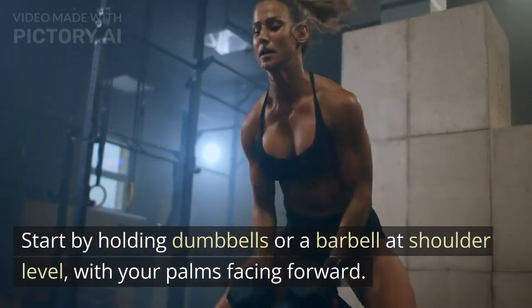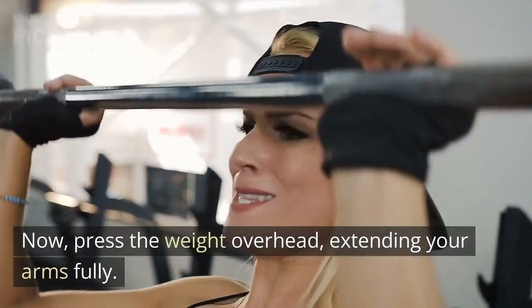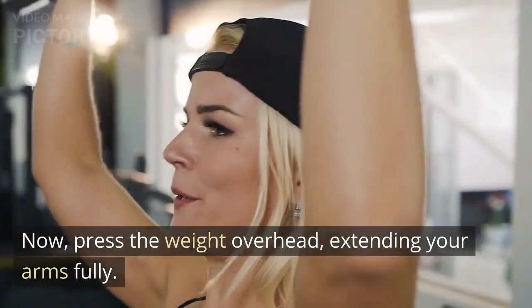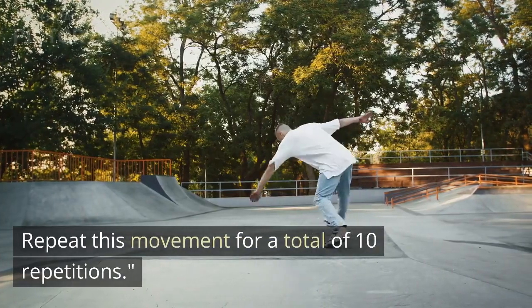Start by holding dumbbells or a barbell at shoulder level, with your palms facing forward. Now press the weight overhead, extending your arms fully. Lower the weight back down to shoulder level with control. Repeat this movement for a total of 10 repetitions.